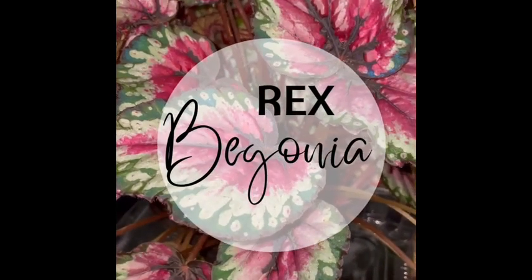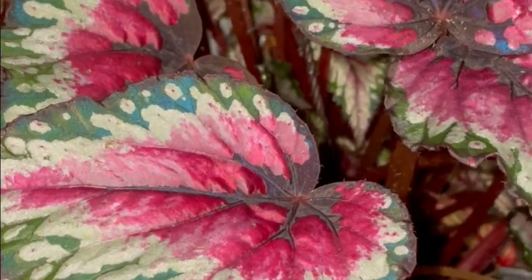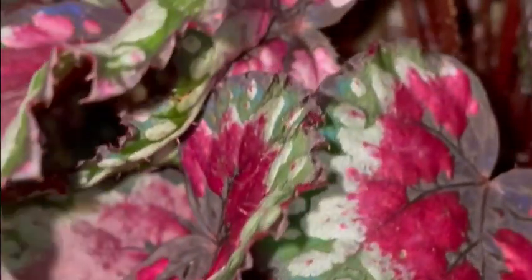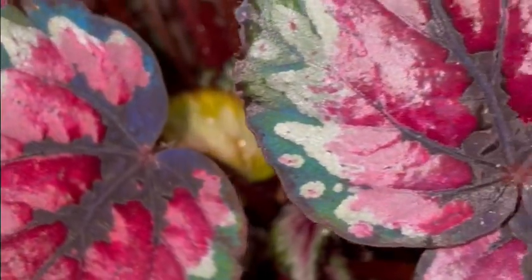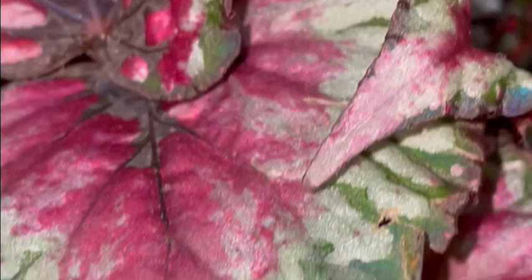Hey, what's up guys, it's Lo here from Nino and Lo, and I'm coming to you today talking all about my Rex begonia. I have totally destroyed this plant, so in this video you can help me figure out why, because I am by no means an expert on Rex begonias. So let's get into the video guys.